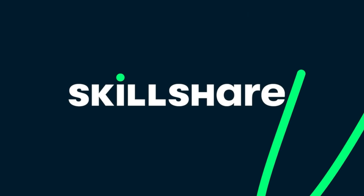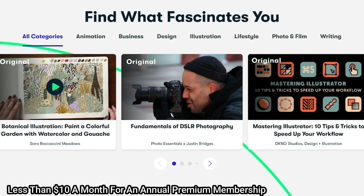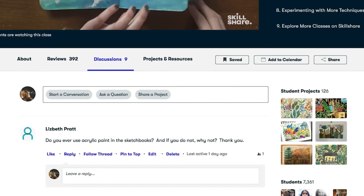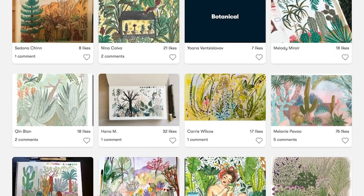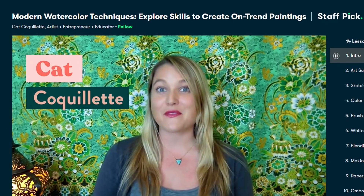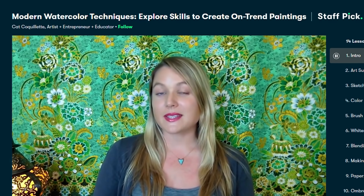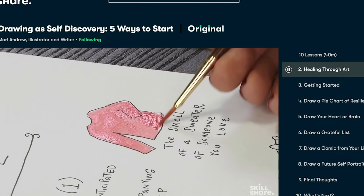I'm so excited to talk about today's sponsor, which is Skillshare. Skillshare is an online learning community with thousands of amazing classes that will inspire your creativity. They have classes that will fit your schedule and skill level, and as a busy working mom of three, being able to log in and explore their classes at my own time and pace is a definite must. Most classes are under 60 minutes. One class I've been enjoying lately is Modern Watercolor Techniques by Kat — she has awesome tips and tricks and explains everything really well. Skillshare is curated specifically for learning so there are no ads and they are always launching new premium classes. The first 1,000 of my subscribers to click the link in the description box will get a free trial of a premium membership.